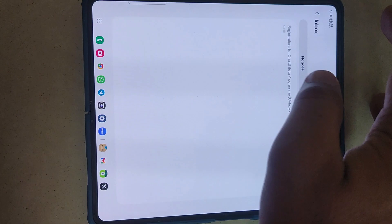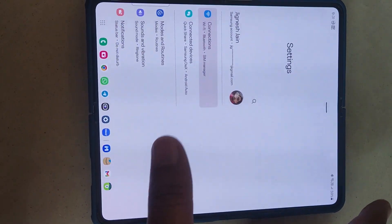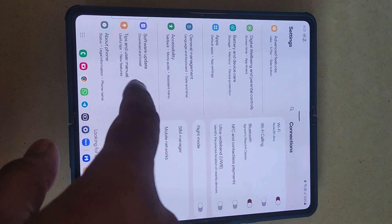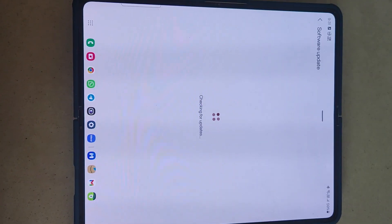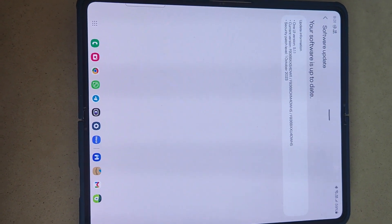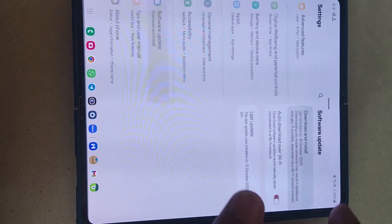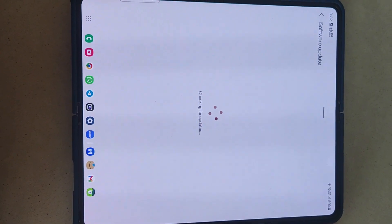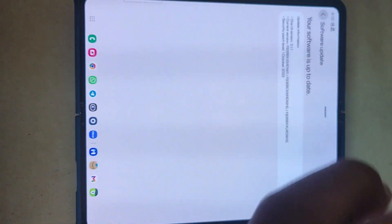As soon as you have enrolled, just go back and open your Settings and check for software updates. Normally it takes two to five minutes for the registration and the update comes up. I'll show you — I've just registered and enrolled, and I'll show you when the update comes, so you can see right now.